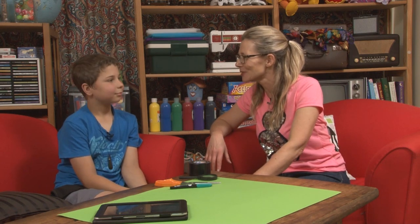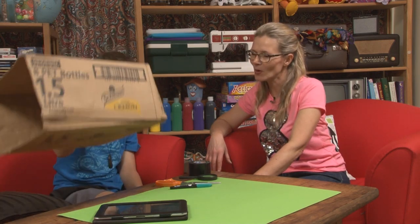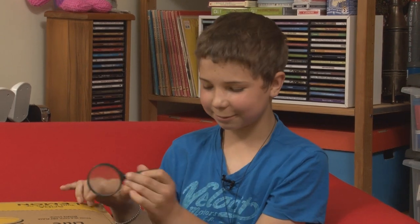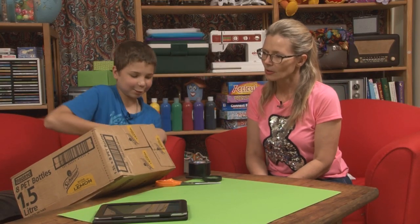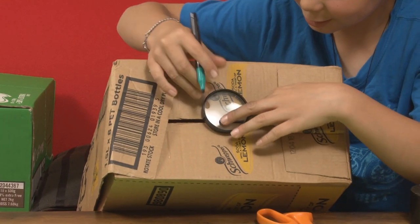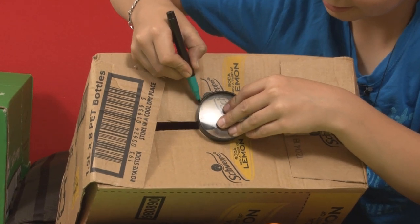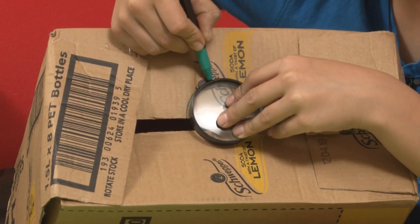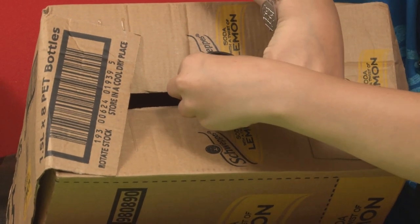What do we need first? One box and a magnifying glass and a pen. So first you get the magnifying glass and draw around it.